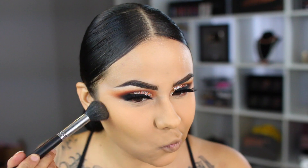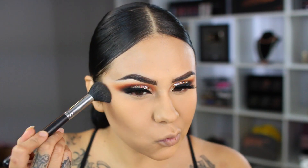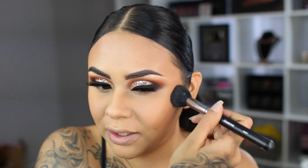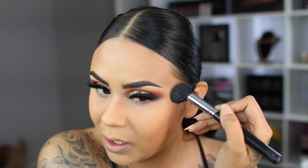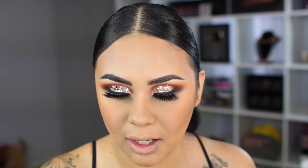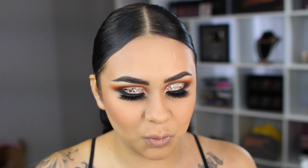I'm going to take my Benefit Hula bronzer with my Morphe M437 brush, which is a domed fluffy brush. I have a love-hate relationship with slicked-back hair because it enhances my round face, so I like to really contour and chisel my cheeks whenever I have this hairstyle. I'm going to take a little bit of my Cover FX Custom Enhancer Drops in the shade Sunlight — I only like to use this for my nose highlight. I know it's extra, but I just like the pop it gives on the center of my nose.